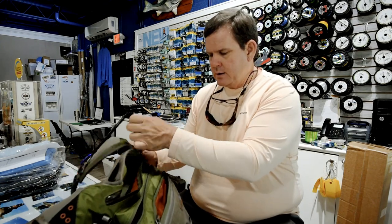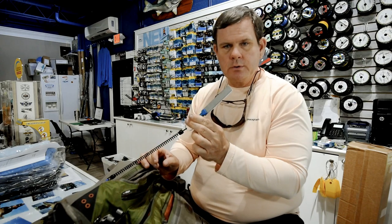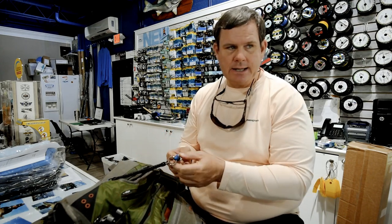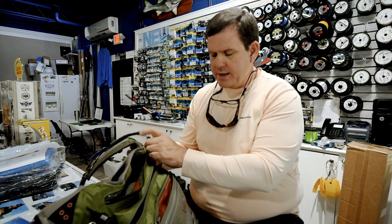I also carry a hook sharpener. Your fly goes through the sand and gets dulled pretty regularly.